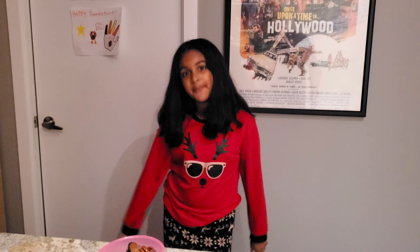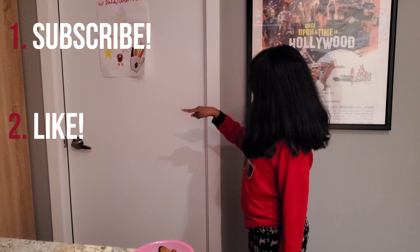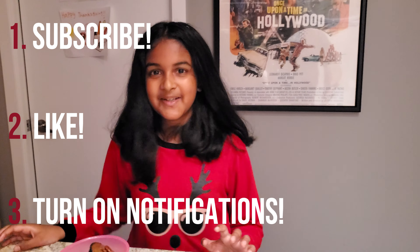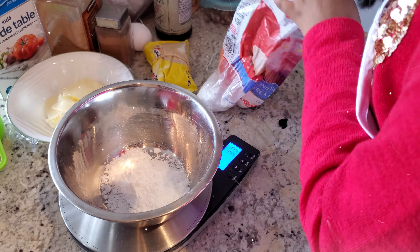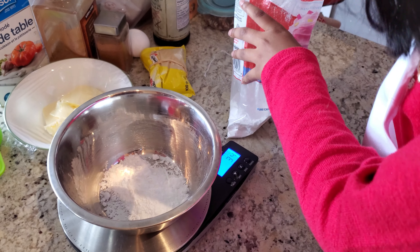Thank you guys so much for watching this video. I really hope you enjoyed it. Make sure you subscribe, hit the like button, and turn on your notifications so you don't miss any videos. Bye!